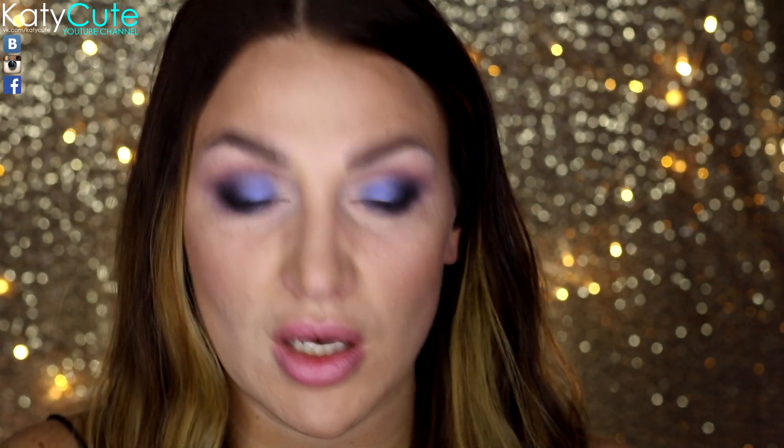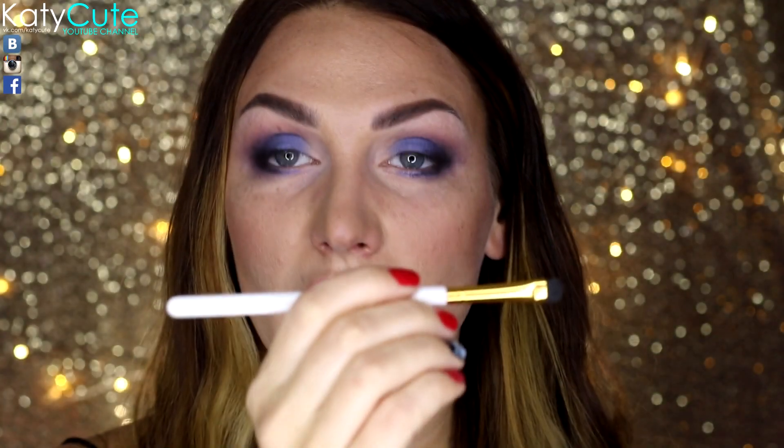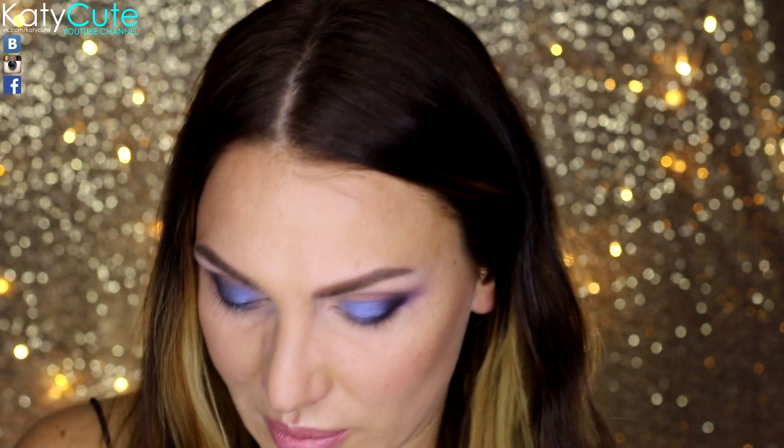Во внутренний уголочек глаза я добавлю пигмент от Inglot 112 — очень красивого, яркого, фиолетового оттенка. Для этого буду использовать коротенькую кисточку с коротеньким ворсом от JASAP.